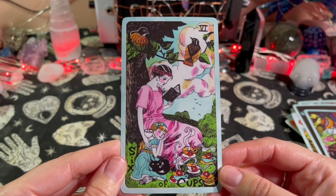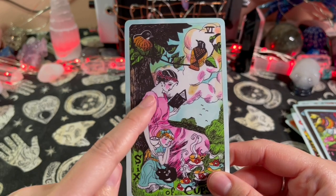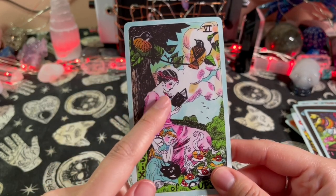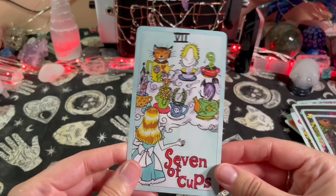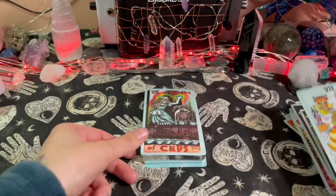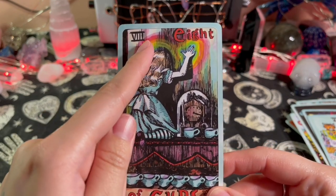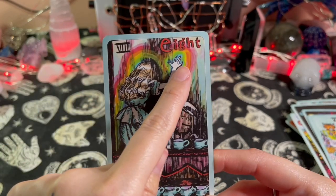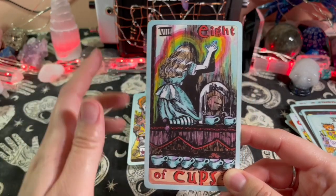Six of Cups — that might be her mother or caretaker, who kind of looks like the Queen of Hearts lady we saw earlier. Seven of Cups — oh, look at these rainbows. Eight of Cups — this is cool. I like how the rainbow, at least right here with her hand, when it touches the surface it's like a rainbow aura comes out — that's pretty cool.